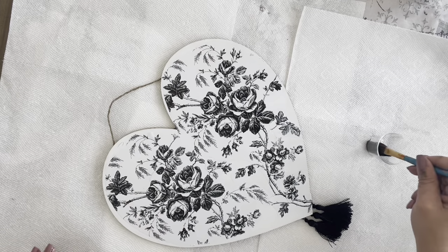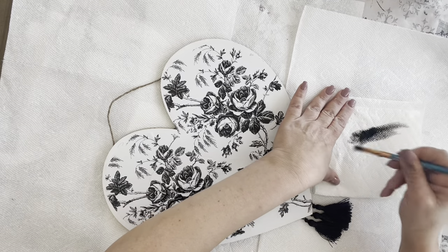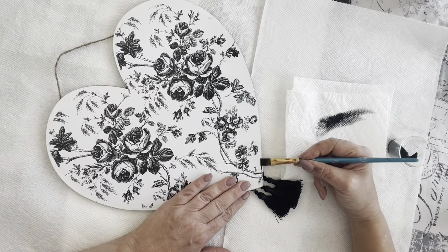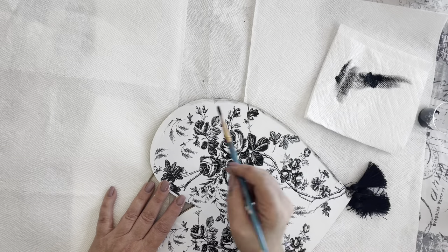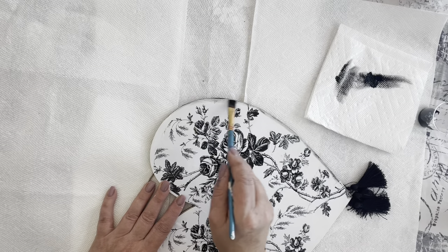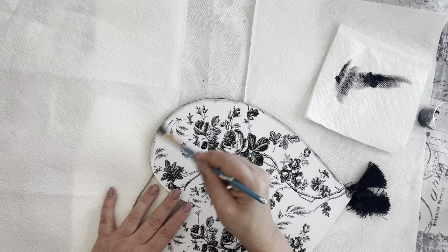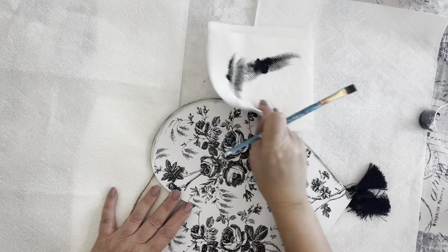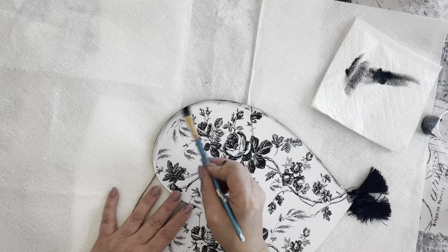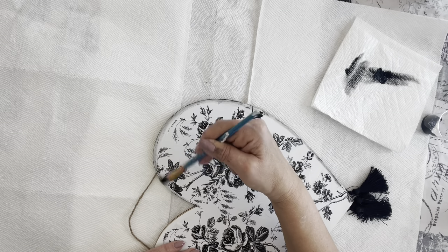This heart was pretty thin and from the weight of the chalk paint, I felt it was starting to buckle, so I added a second one and hot glued it to the back. In between the two hearts, I took some tassels and put them on the bottom to make it a little more fancy. Then I take black chalk paint and dry brush a little black border around the edge, then distress it again with sandpaper for a nice weathered look. I play back and forth with a dry brush of black chalk paint and sandpaper until it's smooth and rough around the edges.